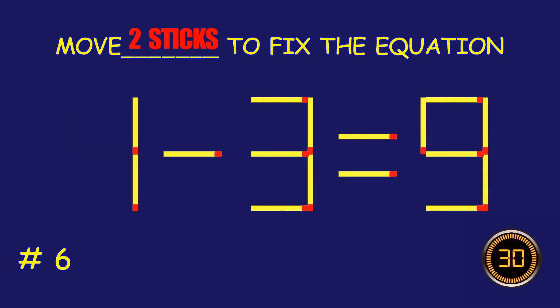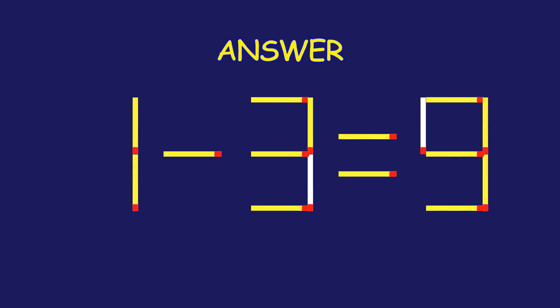Puzzle 6. Can you move two match sticks to fix the equation? Good job!